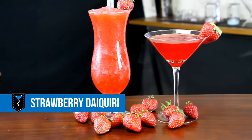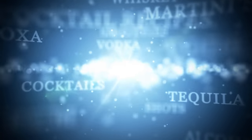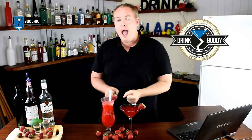How to make a classic and frozen strawberry daiquiri. G'day there drinking buddies, Scotty Boxer here for drinklab.org, your home of free cocktail recipes. If you haven't signed up or become my drink buddy yet, then you are missing out on all the good stuff. But in the meantime, this here is the classic and the frozen strawberry daiquiri.